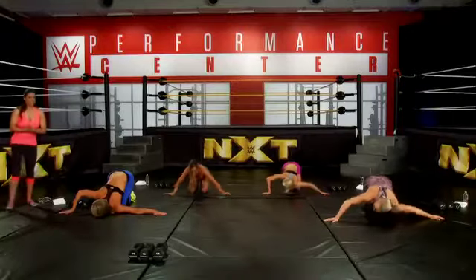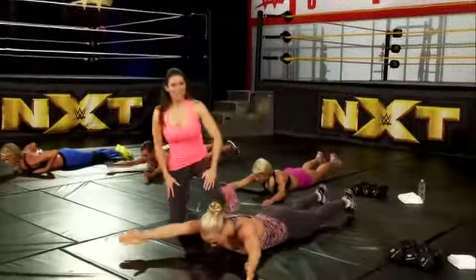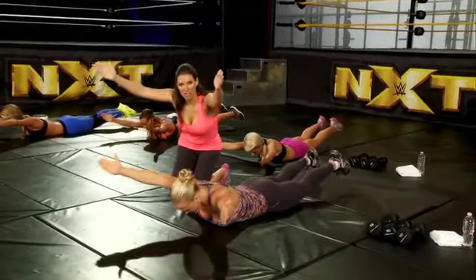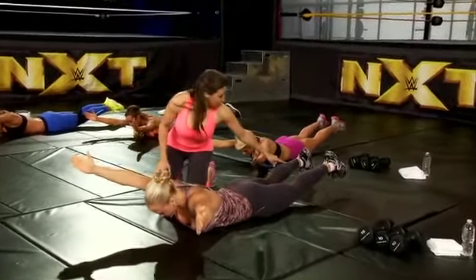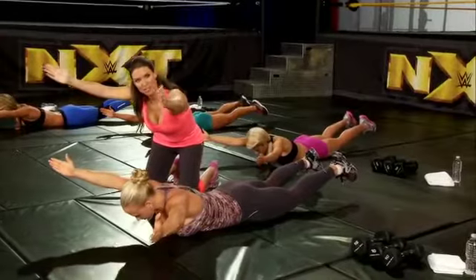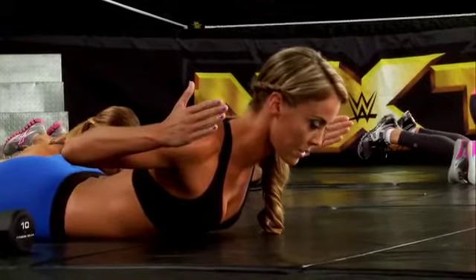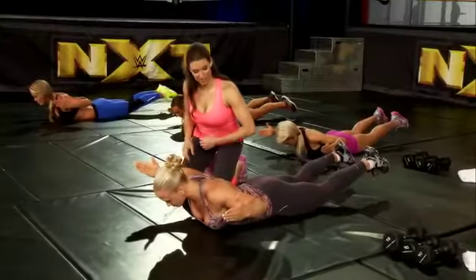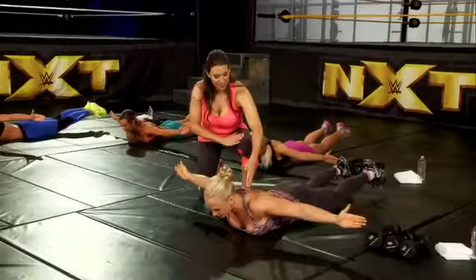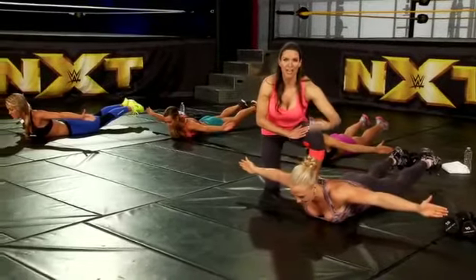Now we're on to our next exercise: upper back activation. This is called YWT. Shara is laying flat on her stomach with her arms up in the air. There's a slight modification — Shara has her heels raised off the ground, which is a little bit advanced. She's in the Y position, now she's going to move to the W. This is all about upper back activation. It's about great posture and holding yourself straight up. Now we're going to go to the T. Think about squeezing your shoulder blades together — this is great for your upper back and posture.